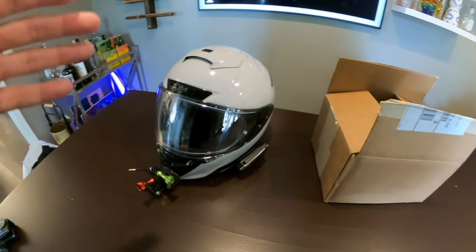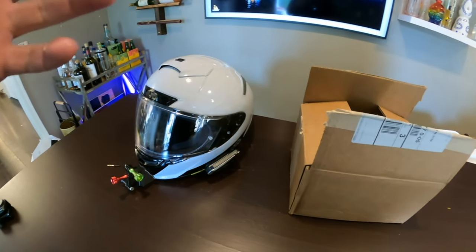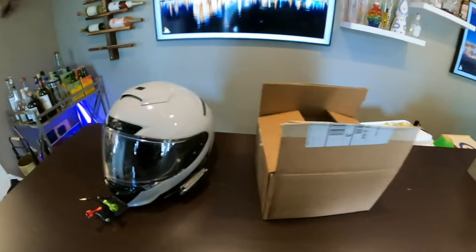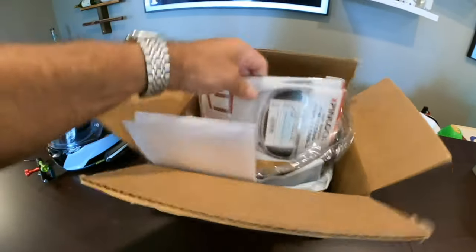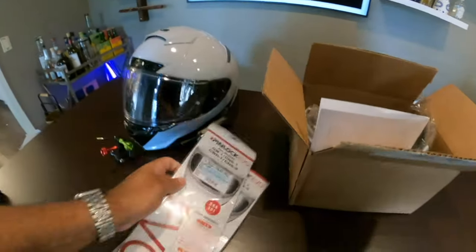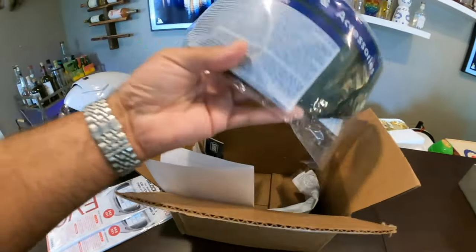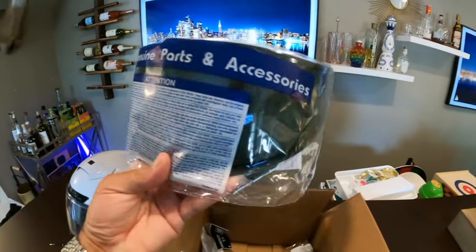After I put it on, we're going to go for a quick ride, show you some different views of the helmet, and then you can let me know down in the comments what you think. So let's see what we got in the box. Got the pin lock to make sure that no fogging happens. Nice — this one is the dark, always dark shield.